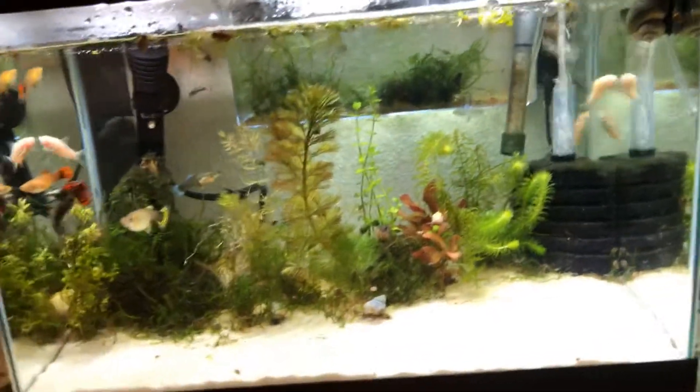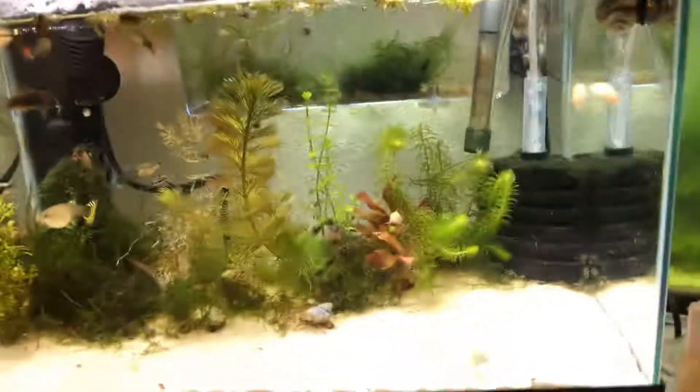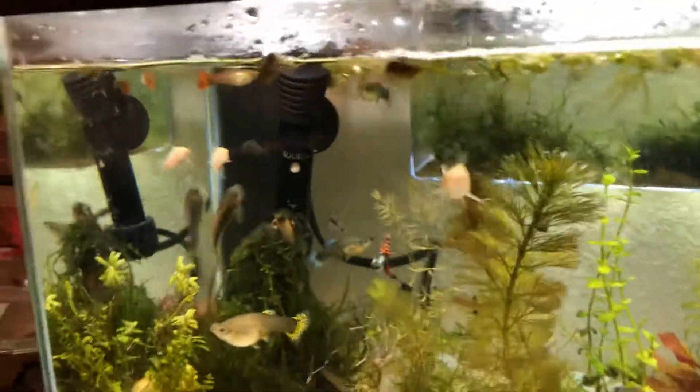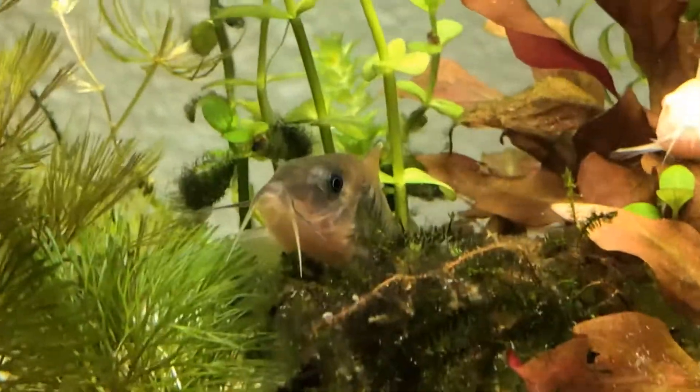I want to do an update on a new nanotank I got. There are four albino corydoras and three gold green corydoras, and a bunch of guppies.